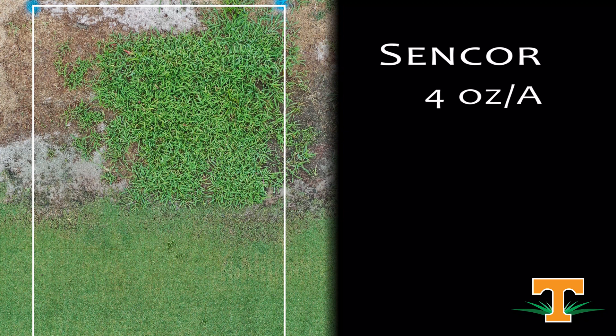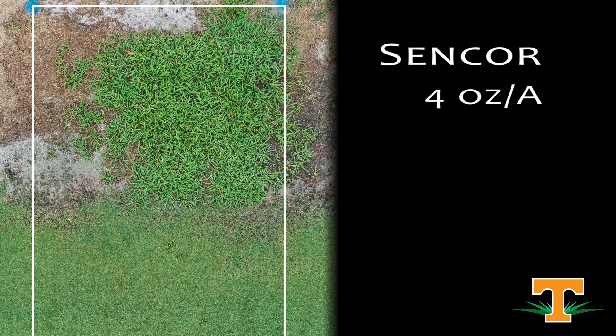The next plot is Sencor at four ounces, which would be a low rate of Sencor for goosegrass control post-emergence. We can see that reflected in the plot — we've got a lot of remaining goosegrass and some crabgrass in there. That Sencor treatment in these trials is focused on goosegrass and not crabgrass. At the four ounce rate, we have safety to our Bermuda grass, but probably not enough to do what we want from a control standpoint with a single application.